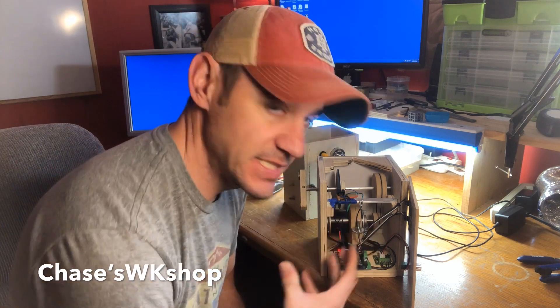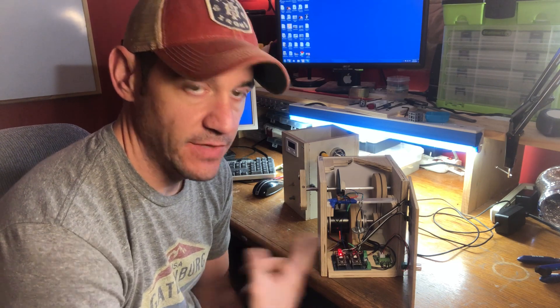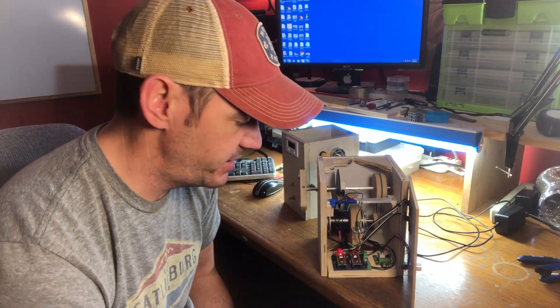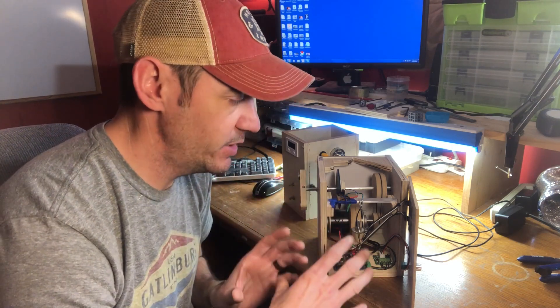What's up guys? It's Chester from Chester's Workshop. I'm up to this point on the pickup winder now. It's basically 98% done. The only thing I've really got to do is mount some guides on the sides to guide the wire when you're putting it on the pickup.